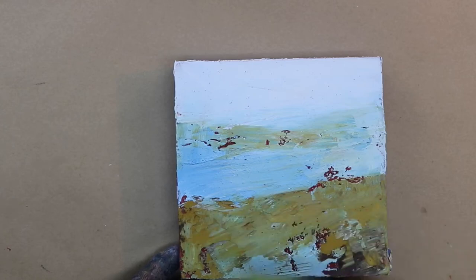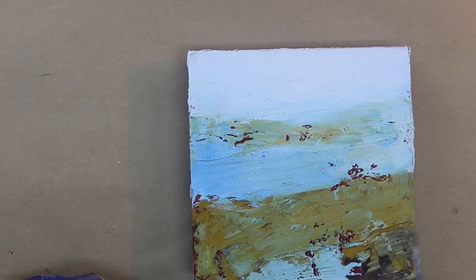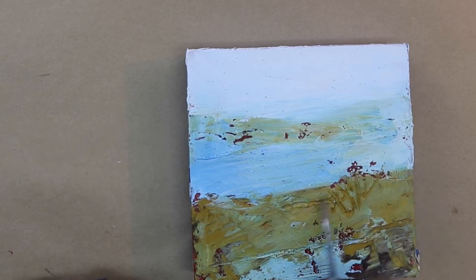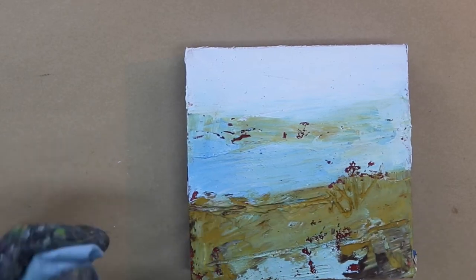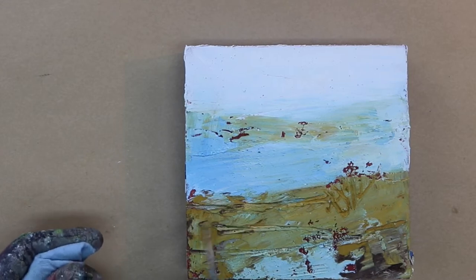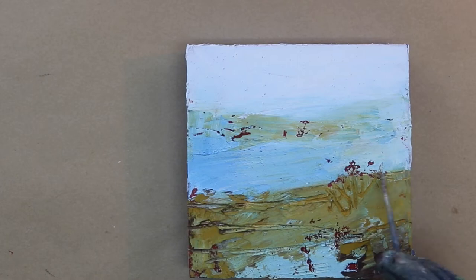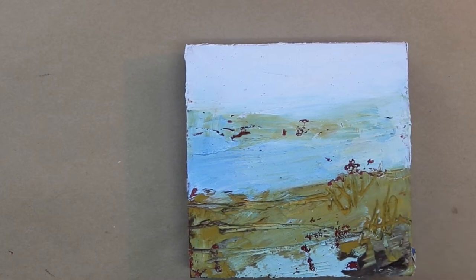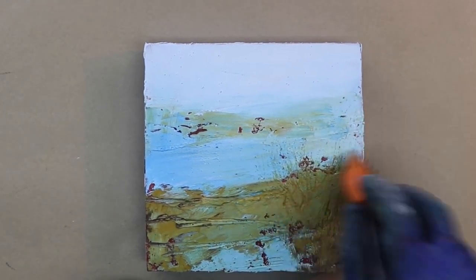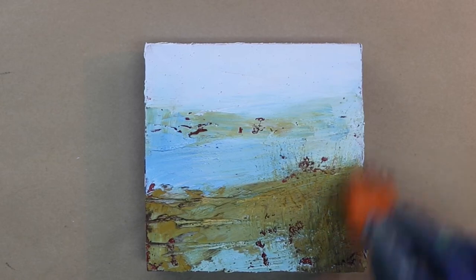A little bit more blending in the foreground. I'm going to add a little bit of line using a knitting needle. Mark making is a big part of my work and line is a big part of painting, but at the same time you don't want to get too carried away, especially near the end of your painting — it can be detrimental if you just make a lot of marks that aren't meant to be there. Here you see me using a basting brush to soften things and add a little fine texture.